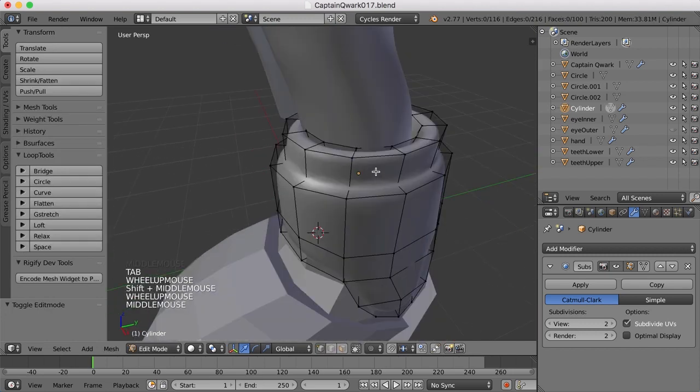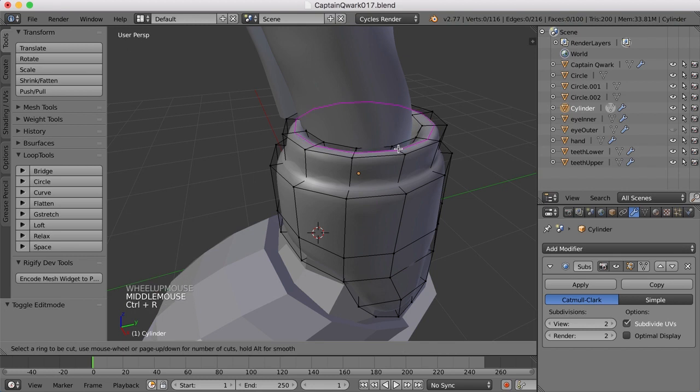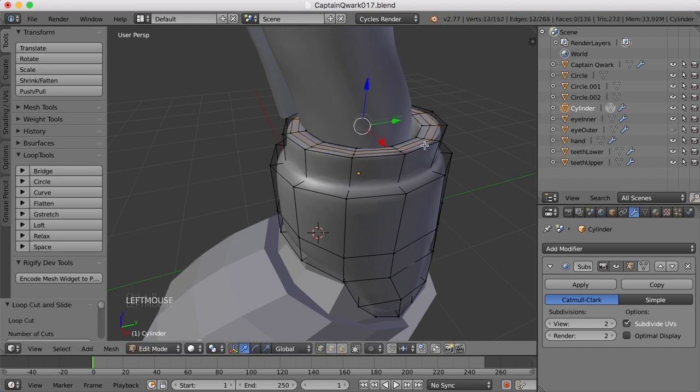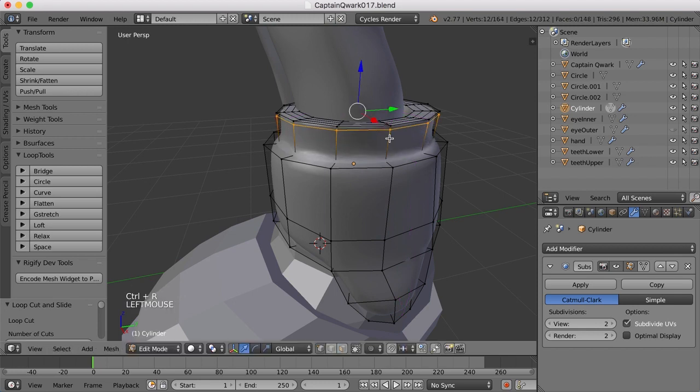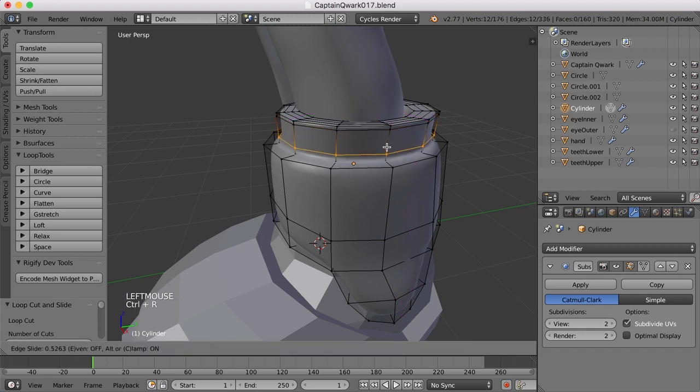And now let's go ahead and begin adding edge loops to hold these edges here, so I'll insert them there. Maybe one up here. Maybe one down here.